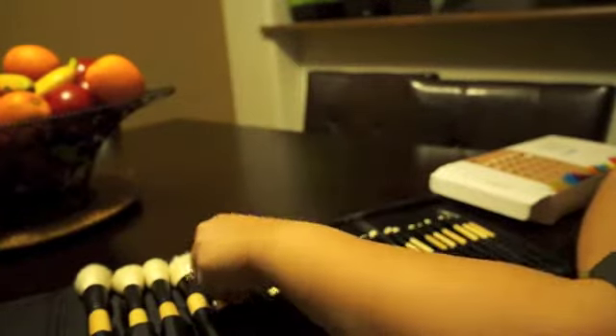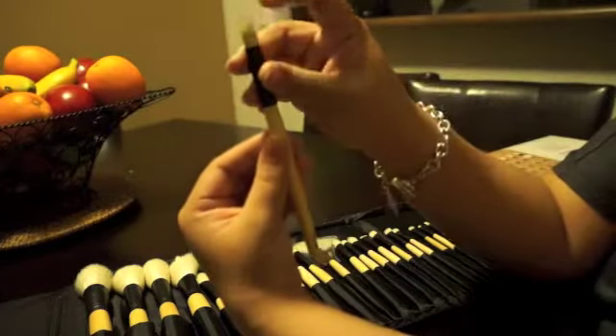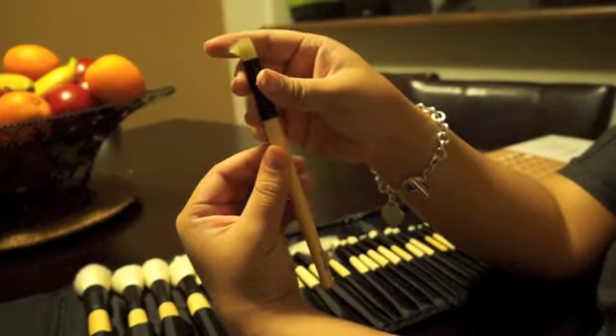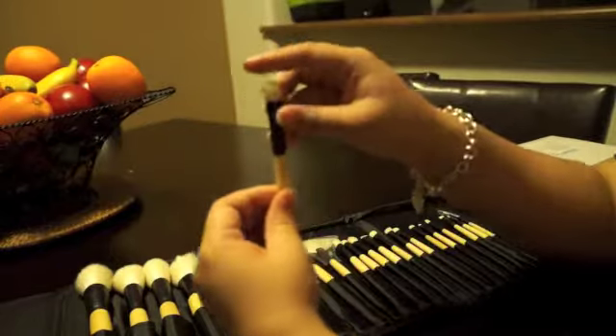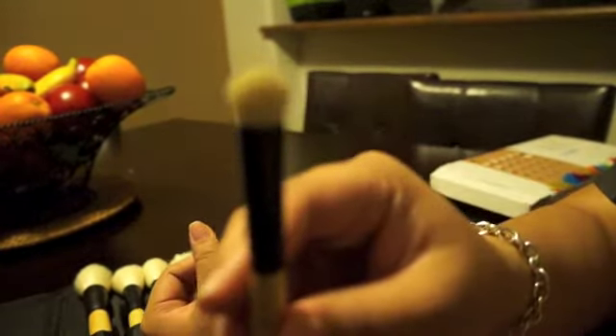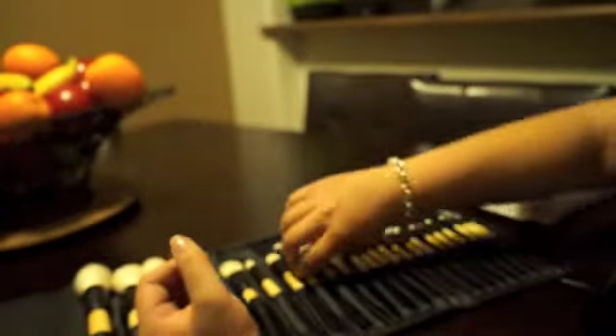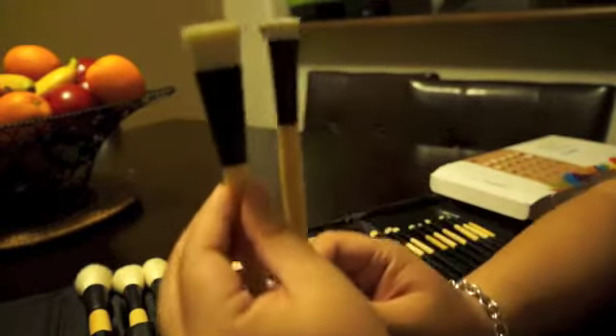I don't use the foundation brush for foundation though — usually for concealer. This next brush is a precision pointed brush, and it's great for concealer as well. This next one is a blender brush — it's a really big shader brush. It's great to pack on color all over the lid; very stiff. This is that flat tip shadow brush that's good for tight lining. Here I'm comparing the multi-purpose brush and this flat one.